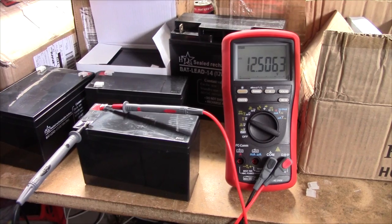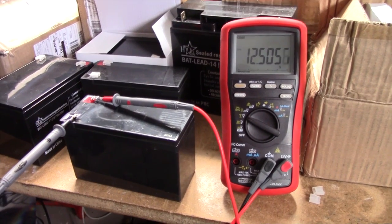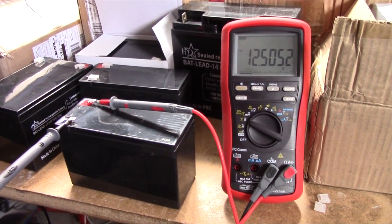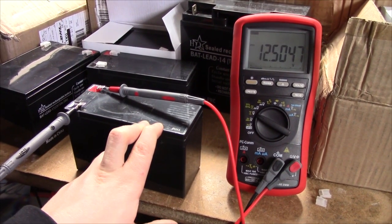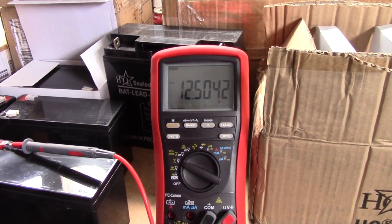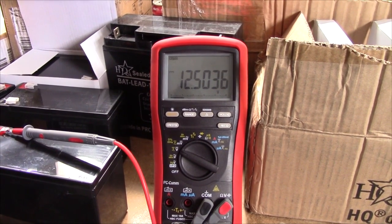I just gave this failed battery a quick jab with my lab power supply and it drew a lot of current, then jumped right up to 12.5V. So there could just have been a little micro short circuit inside one of the cells which temporarily shorted it out. I may try and recharge this thing and see if it lives up to spec.